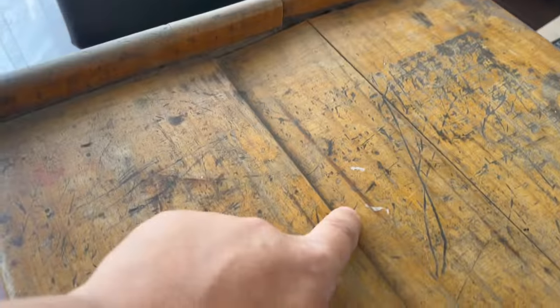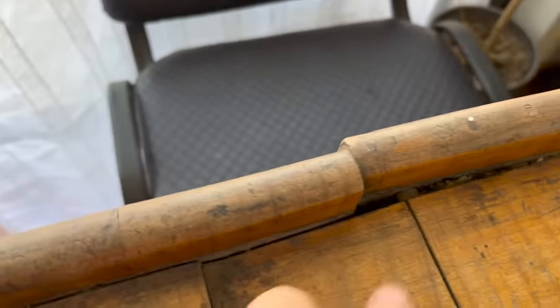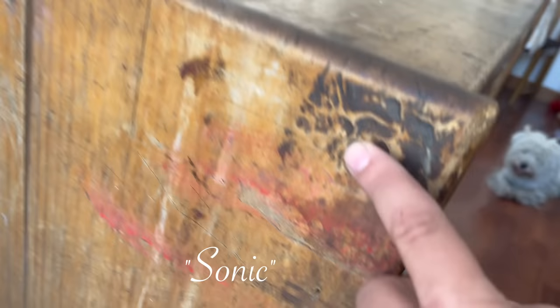I bought this mid-century modern buffet on Facebook Marketplace for $40. The owner said that the style was Sonic. I have never heard about that style — if you know anything about it, leave a comment below.